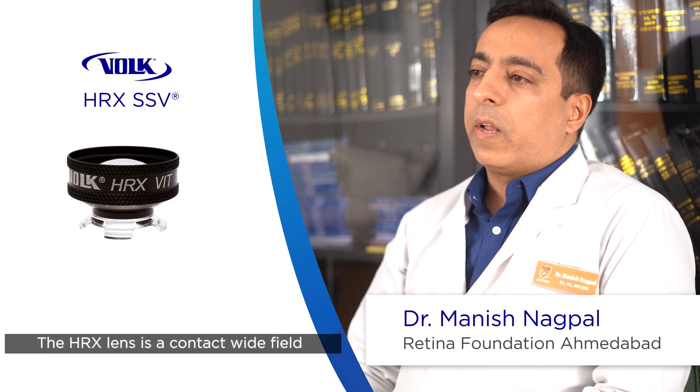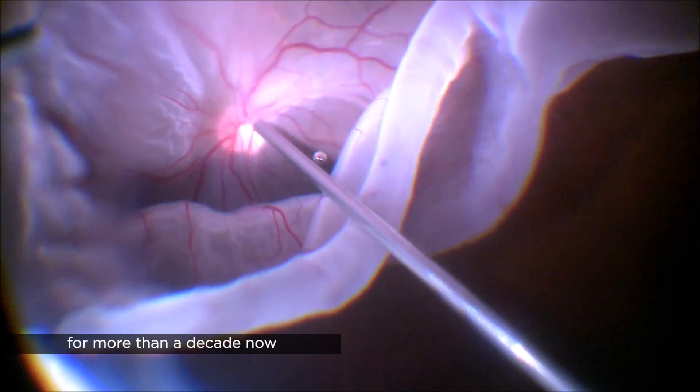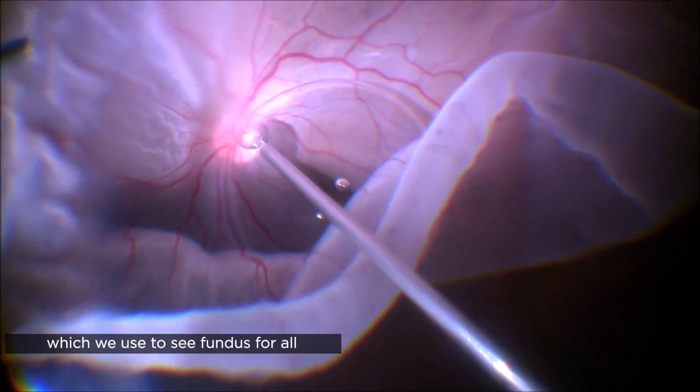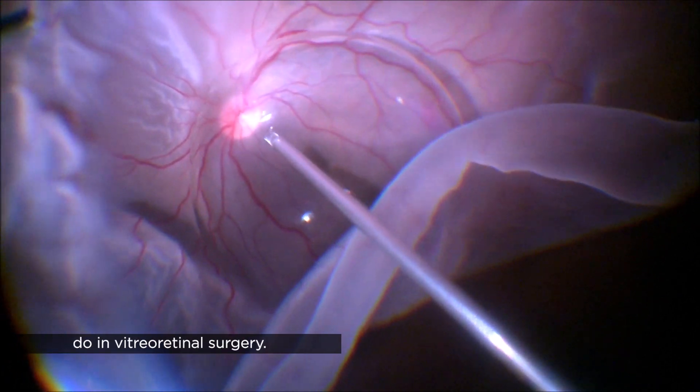The HRX lens is a contact wide field surgical lens which I've been using for more than a decade now. It's a wonderful wide field lens which we use to see the fundus for all the surgical procedures that we do in vitreoretinal surgery.